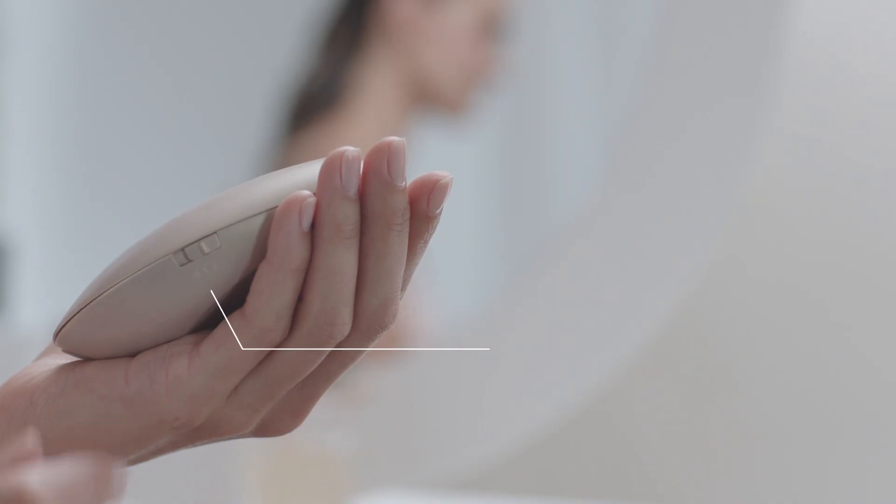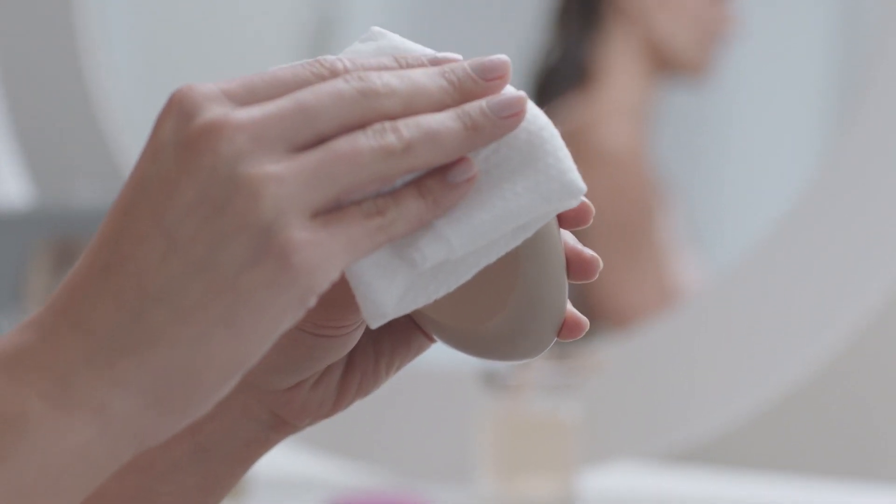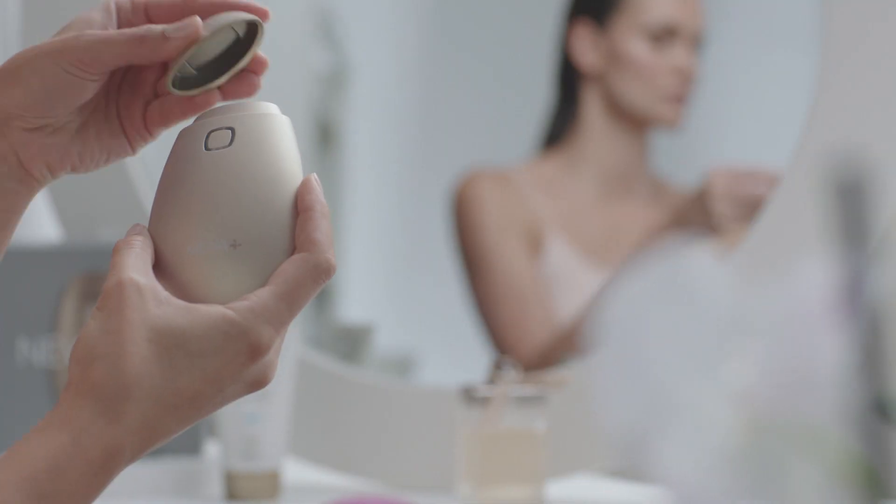End of treatment. Turn the Nua Plus off by moving the switch to zero. Gently clean your face and wipe off any leftover gel from the electrodes area with a soft, dry cloth. And replace the protective cap. Immediately after treatment, the treated area feels pleasantly warm. Your skin will look and feel tighter and plumper.